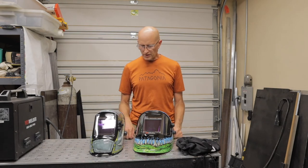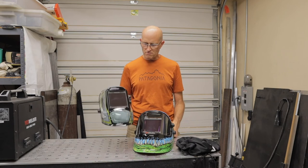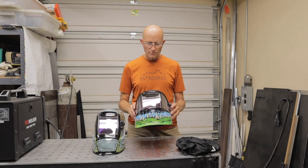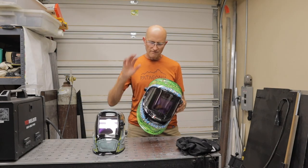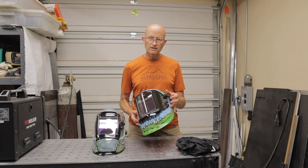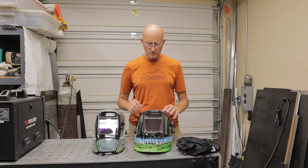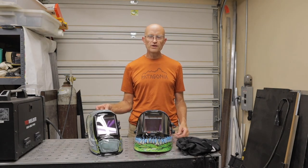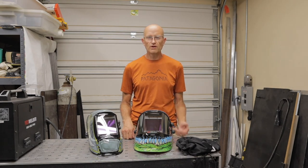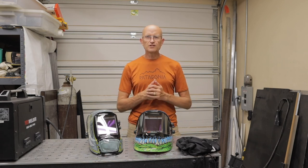It's really up to you which one you like. If you want all your adjustments on the outside and a little bit slimmer helmet, go with the Berserker. If you want a more wrap-around view with that panoramic view on the inside and are fine with just the darkening adjustment on the outside, then go with the wrap-around. I don't think you could go wrong with either one of these helmets — they're both great choices and very high quality. Thanks for watching, guys, I appreciate it, and I'll see you on the next video.